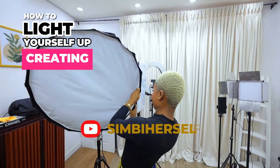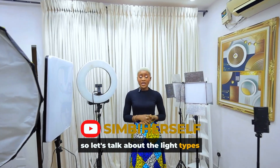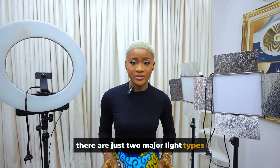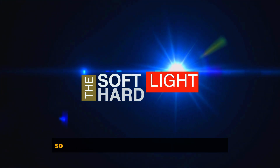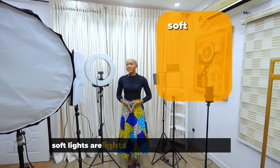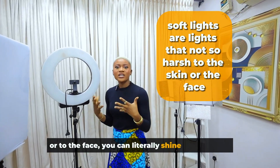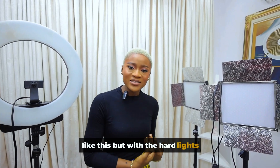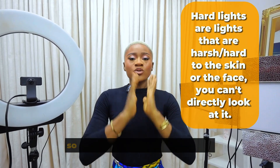How to light yourself up creating a fashion video for beginners. Let's talk about the light types — I'll keep it simple. There are just two major light types: soft lights and hard lights. Soft lights are gentler on the skin or face; you can literally shine them on yourself without any issue. With hard lights, you cannot look directly into the light because it's too harsh.